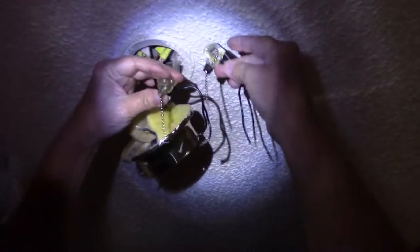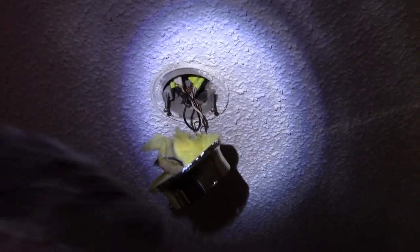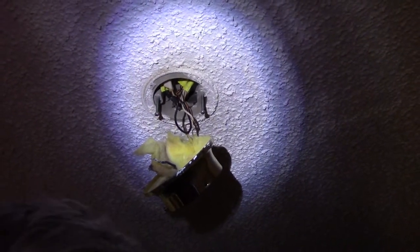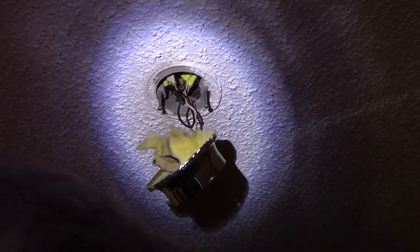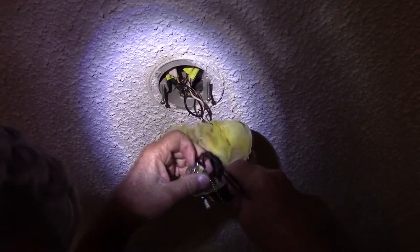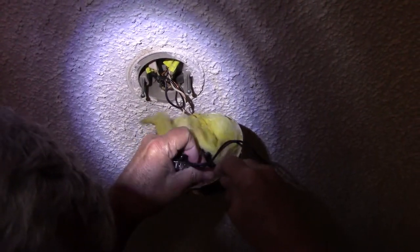We got our brand new switch and it is identical to the old one. We'll go ahead and get it started. First thing I'm going to do is go ahead and drop it through this hole here and get it secure.